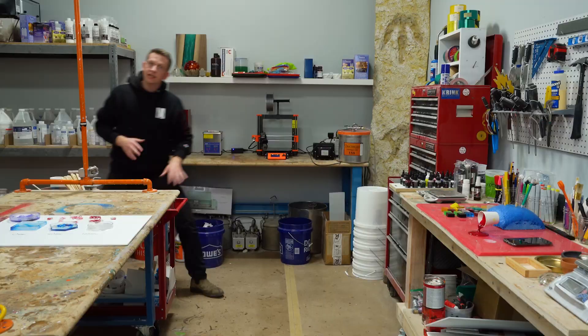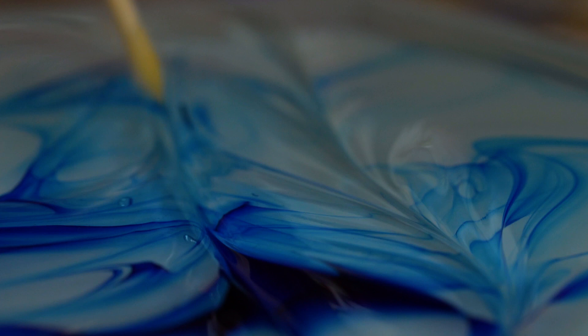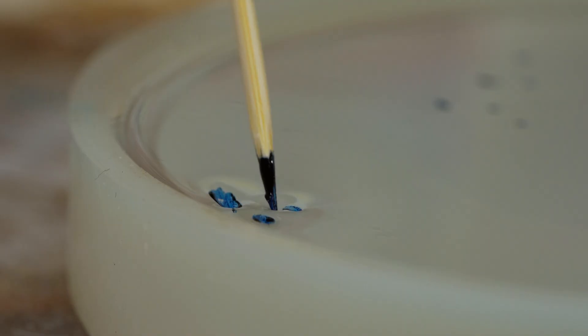This is the important thing you need to take away: waiting 60 minutes allows the epoxy to get into a gelled state. That gelled state is going to hold our swirls better. If we do it immediately, it's just going to dissipate. And if we wait too long, we won't even be able to put the swirls in. 60 minutes is that critical time. All right, our 60 minutes is up.